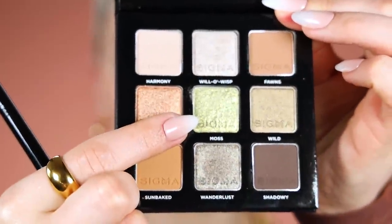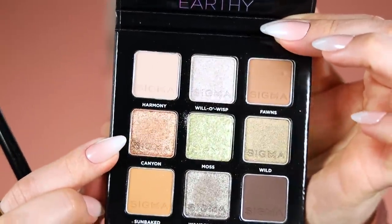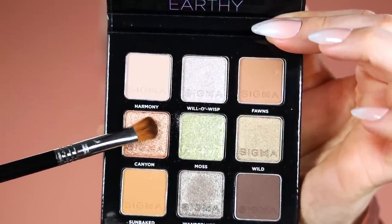I guess this could include my pupil color too — let's just pretend that's what I was going for. Now using another Sigma E54 brush I'm going to grab Moss — this light green shade from the Earthy palette. Next up I'm going to grab Canyon on a clean Sigma E54 brush. I'm also going to spritz that with a little Fix Plus, just a tiny bit, and pat this in the center of the lid.